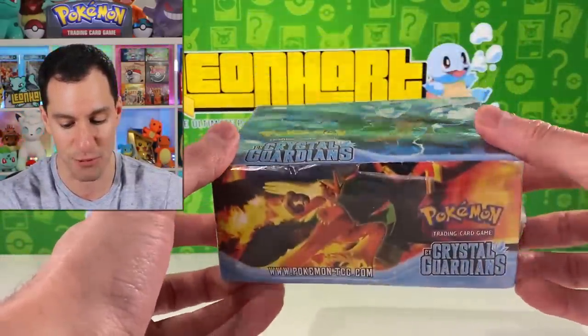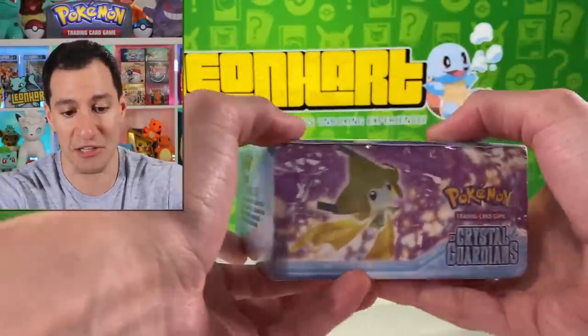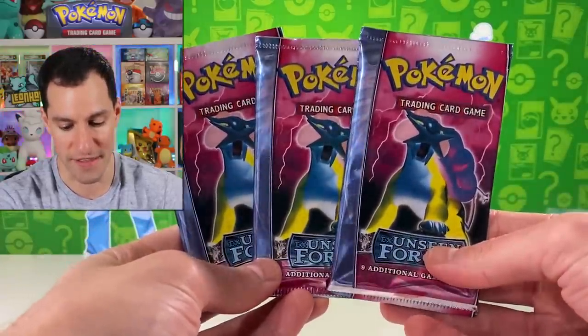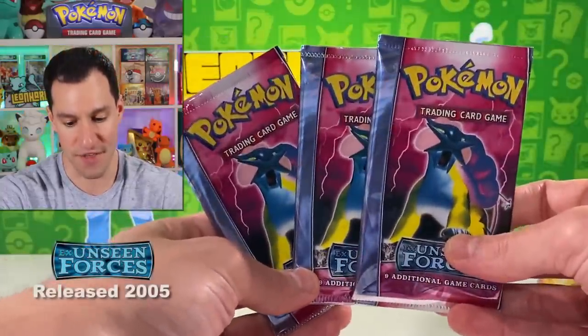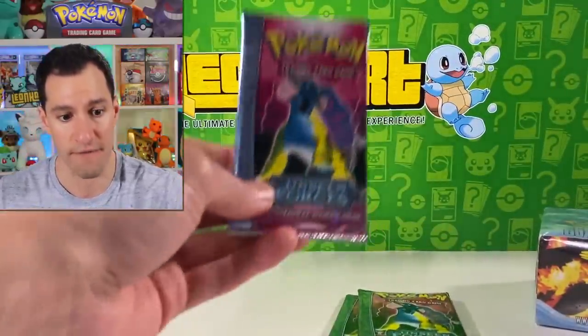This is an EX Crystal Guardians booster box. From far away, or even at a close glance, it looks like a real sealed box, but odds are it's fake. We're gonna open it along with these seemingly real EX Unseen Forces booster packs — there are three of them. I also have real wrappers from this exact same pack that we're gonna compare.